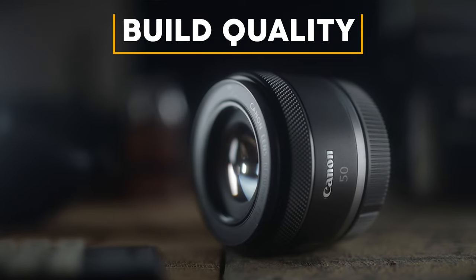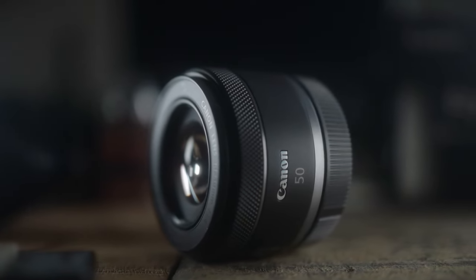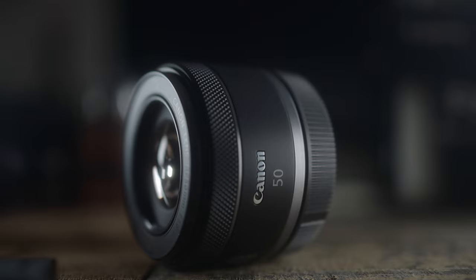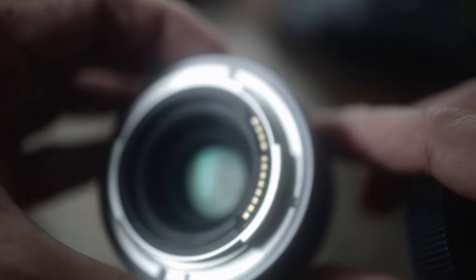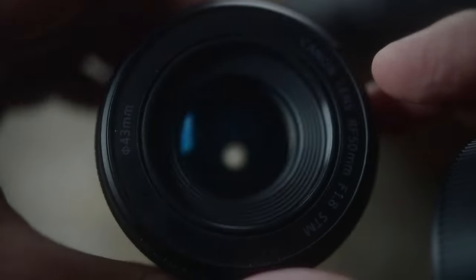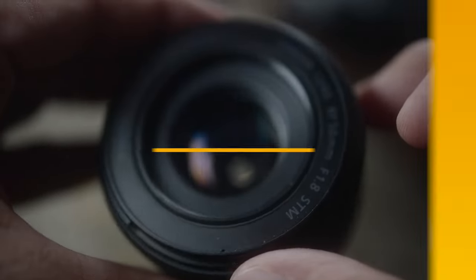Let's look at the build quality of the RF 50 f1.8. When I first opened the package, I was definitely pleased with the build quality. Despite being built out of plastic, it really does feel well made and doesn't feel as cheaply made as my first Nifty 50. The lens mount is made from metal — we don't have any plasticky lens mount like the original Nifty 50. Overall, it is very well made for its price and I don't really have any complaints.